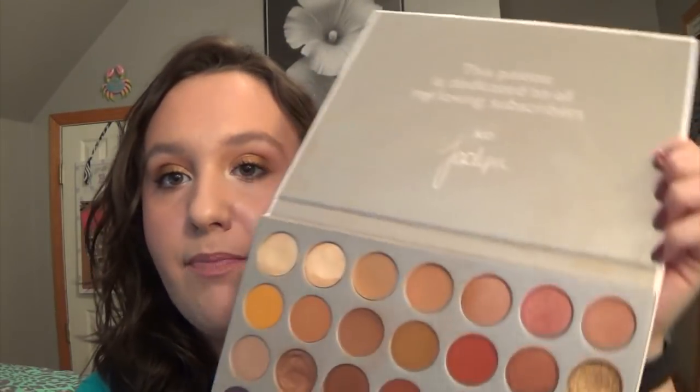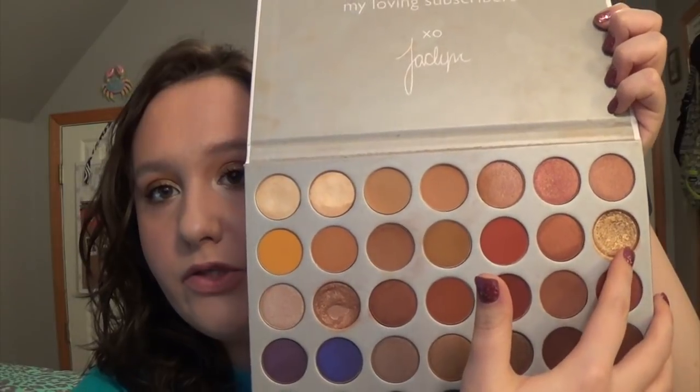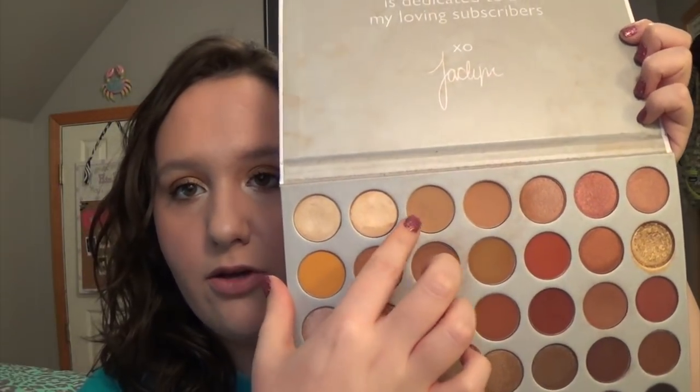So my two goals for the next month are to hit pan on this gold color Queen and this other shade. That is my update — very weird, I still can't believe I hit pan on that. I hope you guys enjoyed this video and I will talk to you guys at my next update. Bye!